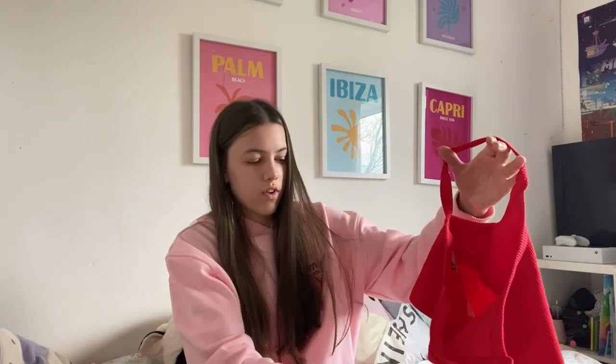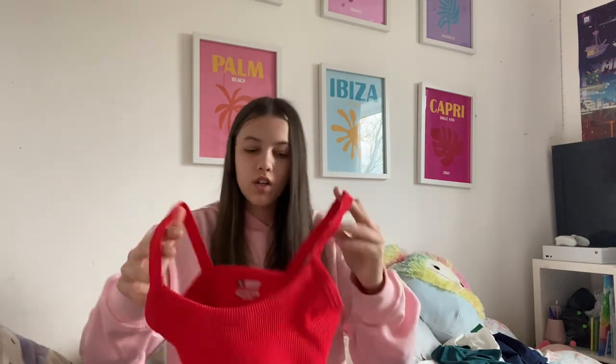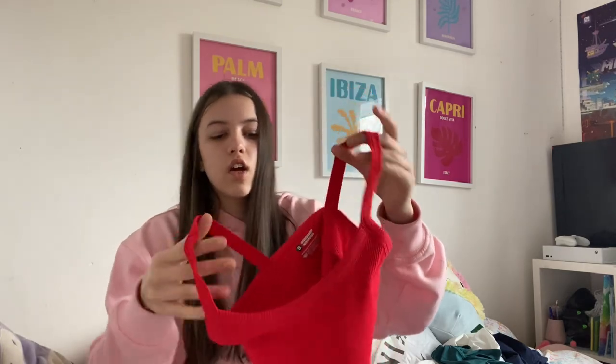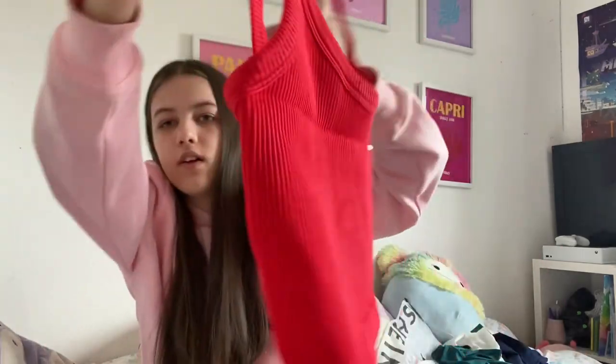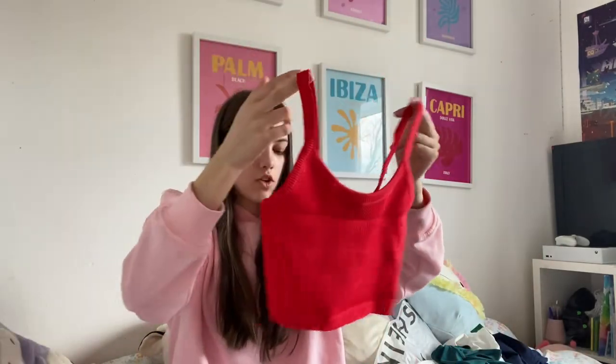This next one is quite a short top — it's really heavy and it's got fluff on it. It's this red crop top and it's really good material. I think it's meant to be for the gym — it's ribbed — and it looks really nice. I don't know what size this is... it's a small.